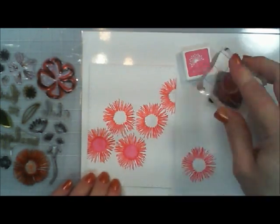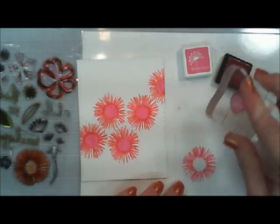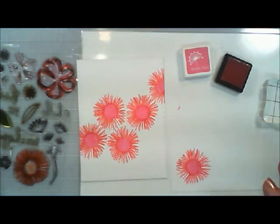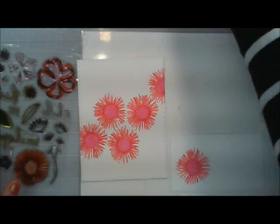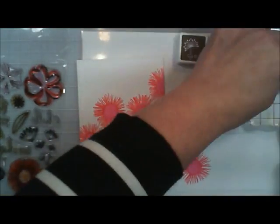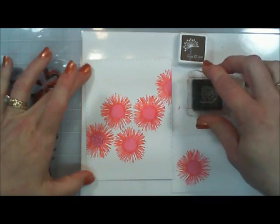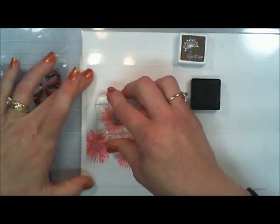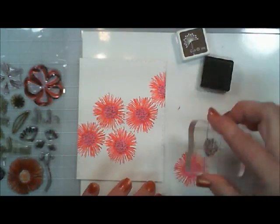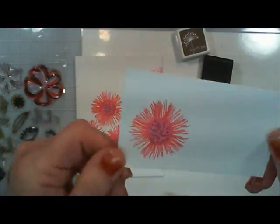Now I'm taking the second layer of the flower and I'm using the bubblegum ink, stamping the center of the flower. Then I thought — I love brown and pinks together — so I decided to make the inside of those flowers with the cup of joe ink. The stamp actually looks like little sprinkles, so I'm putting chocolate sprinkles on the inside of those flowers.